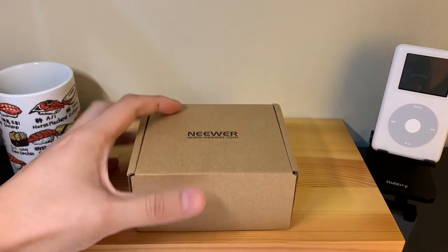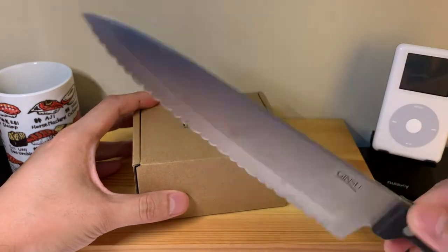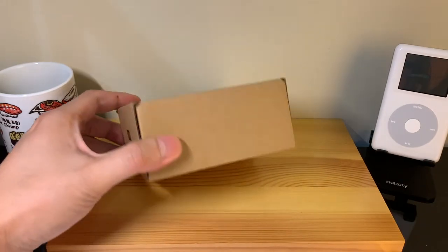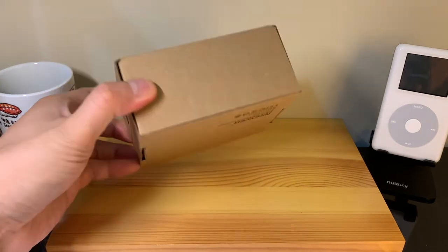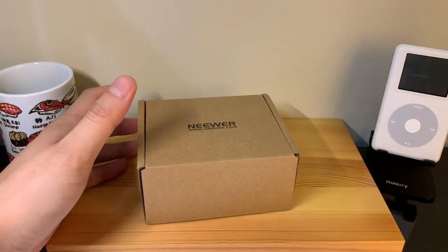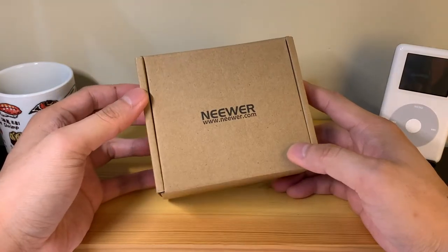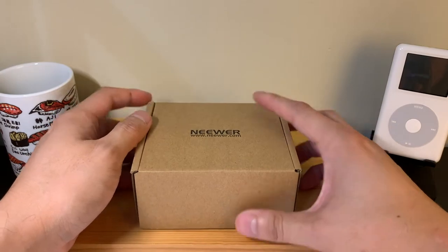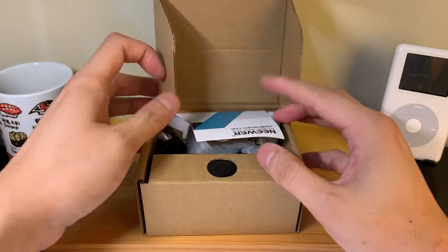I was hoping to use an obligatory big-ass knife — for you Techno Buffalo fans from back in the day — to unbox this, but unfortunately there's nothing to cut. So let's go ahead and get into the unboxing. This is the box itself: pretty simple, no tape, nothing really to cut open. Let's go ahead and see what's inside.